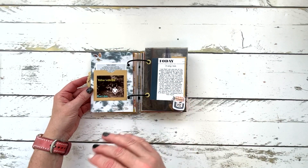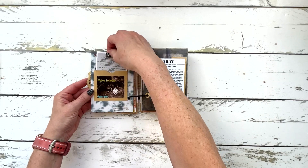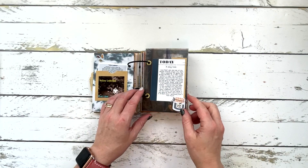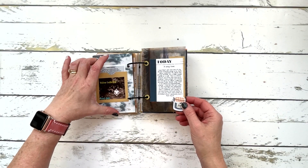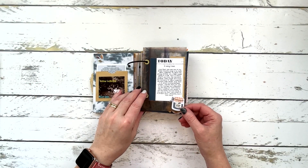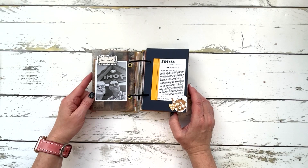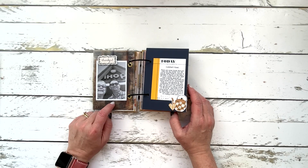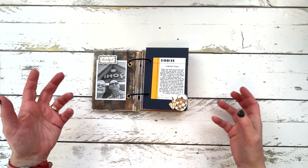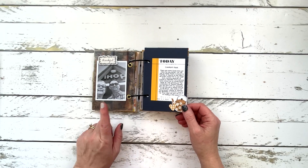Day six was a song I love. 'Yellow Ledbetter' by Pearl Jam is not their biggest hit — most people don't even really know the words — so I included the lyrics in a little pocket. I just love this song and have to listen to it just about every day. I'm not a huge 90s music fan; I grew up on 80s music, but I love Pearl Jam and I love this song. Day seven was comfort food — my husband and I had gone to IHOP and I always get chicken and waffles, which to me is some of the best comfort food around.